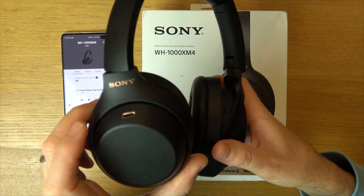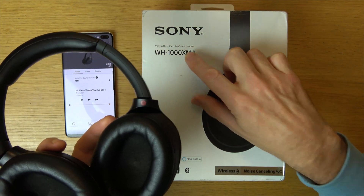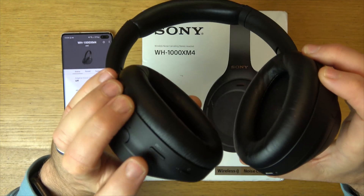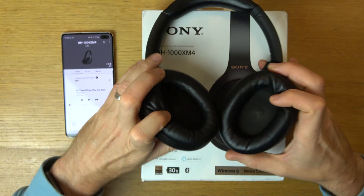Hi, in this video today I'm going to show you how noise cancelling and also ambient control work on this Sony headset. This is the model number. We can do it via the custom button on your left earpiece here, or we can do it via the app — I'm going to show you both ways. So let me just explain what it is.